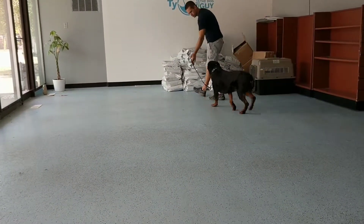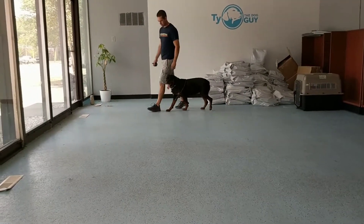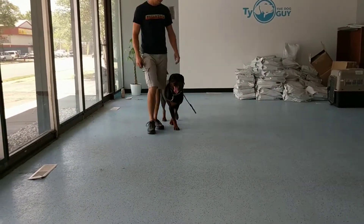A little distracted — going to go back to the leash to help her. There we go. Good job, Winnie.